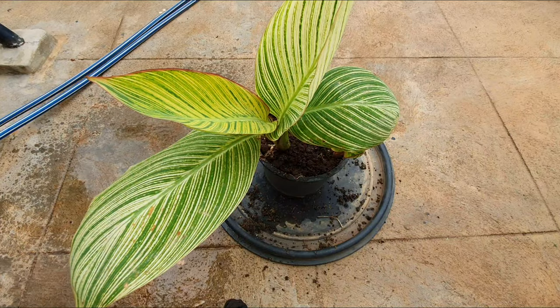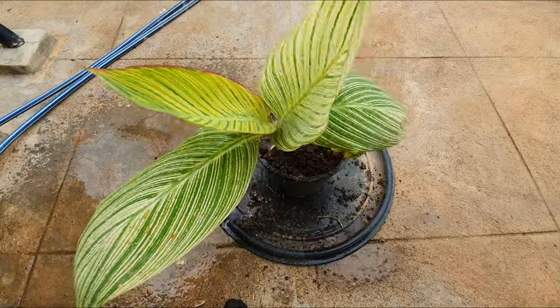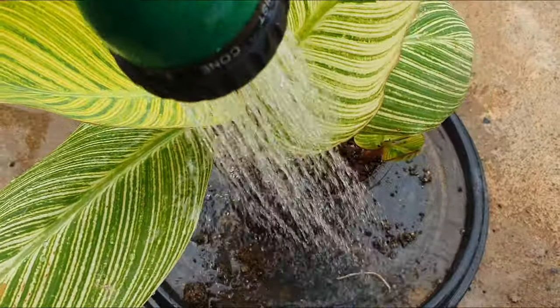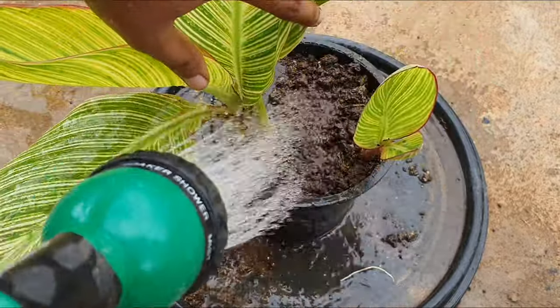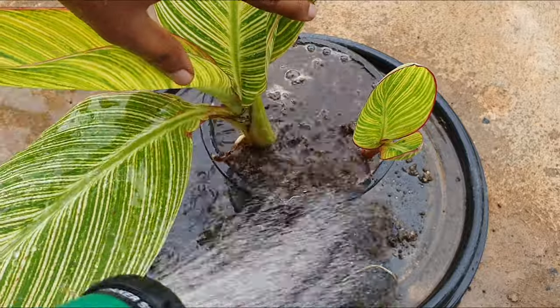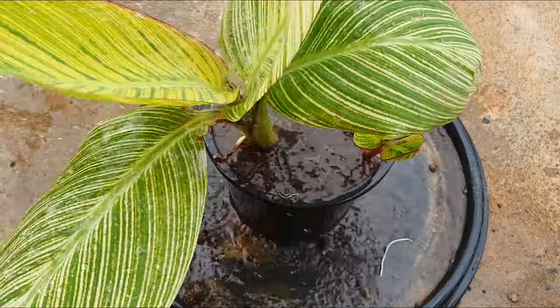Watering: the plant likes its watering to be consistent, which means it must be watered every day during summer without fail. These could get stressed if under-watered. Any stress due to under-watering or over-watering will show on their leaves in the form of browning.